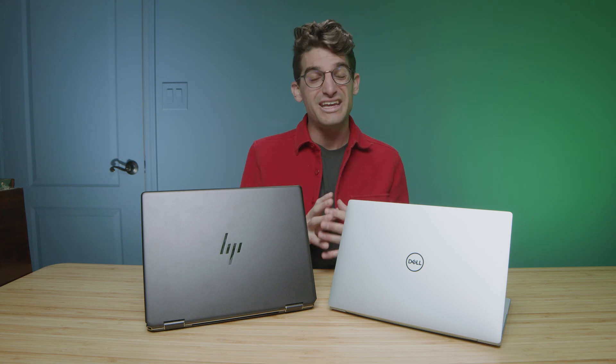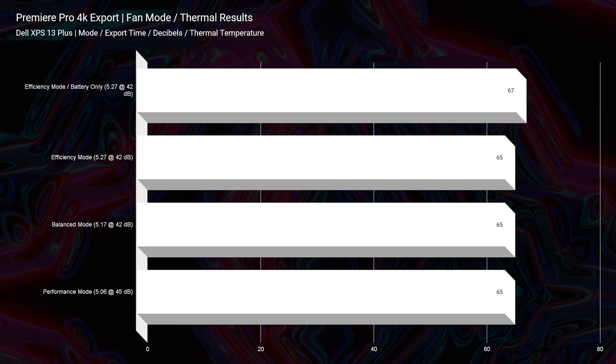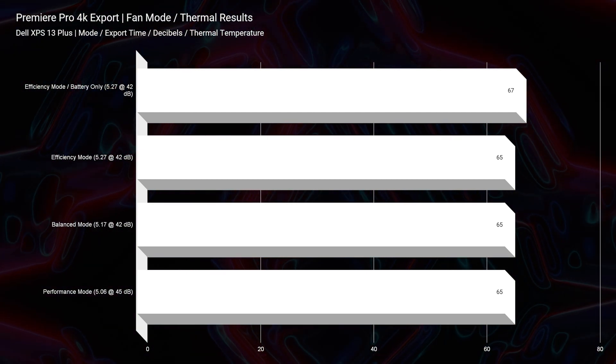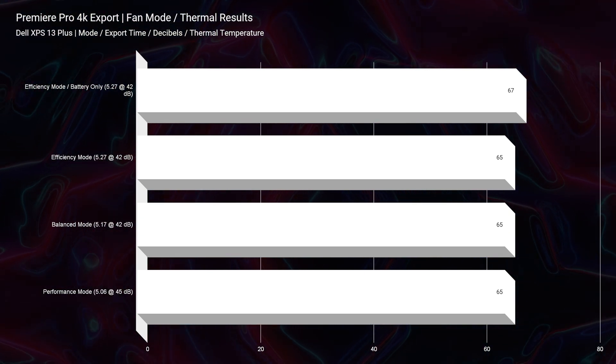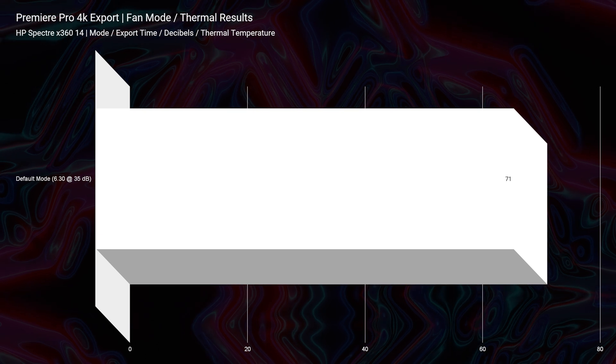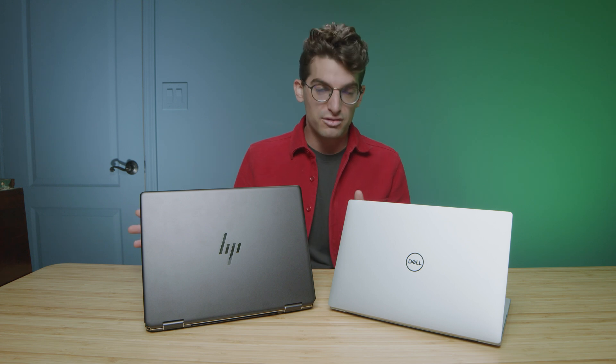In regards to the thermal temperatures, the Dell XPS 13 gets cooler temps at around 65 to 67 degrees Celsius. The Spectre X360 doesn't have as much thermal customization, so we saw 71 degrees Celsius — still a solid thermal temperature for any laptop. Anything below 80 is stellar, so we get good thermal temperatures on both laptops.